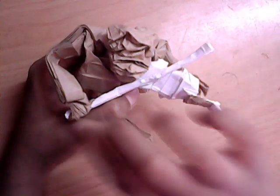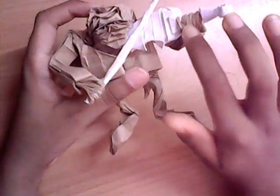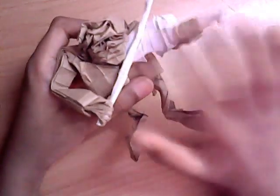As for the bow, I used a smaller size — still a 1 to 6 rectangle — but all I did was pleat the paper into fourths and then bent it just a little so that it has a wood-like effect, you know, like it's been curved.